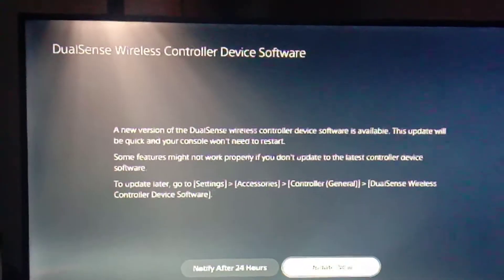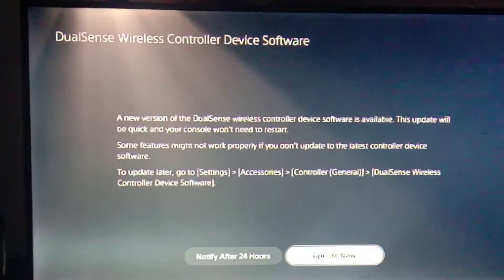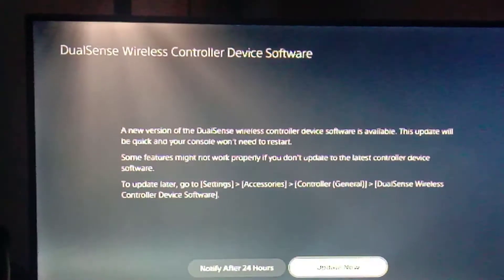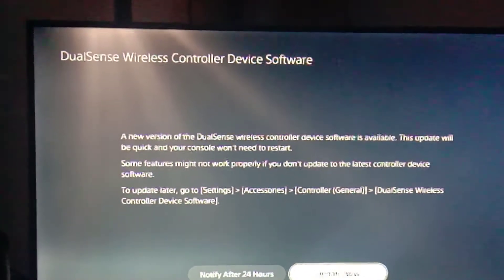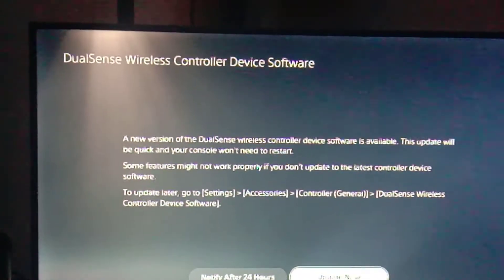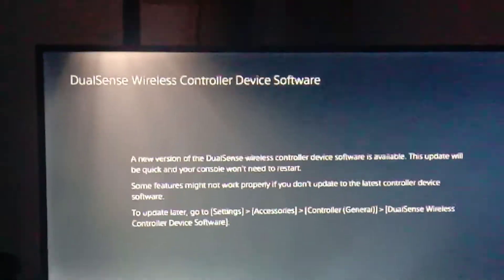It's a device software update. You can click on either notify after 24 hours, or you can do it manually whenever you feel the need to. Just be warned that, as it says here, some of the features will not work properly if you don't update the controller to the latest device software update.